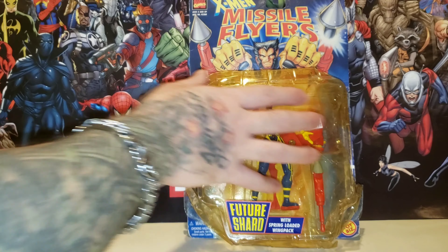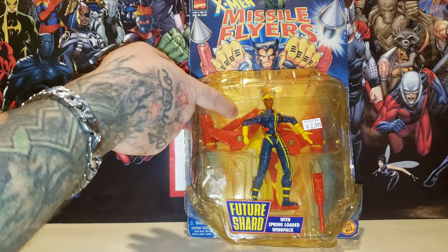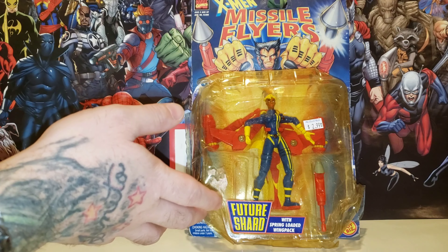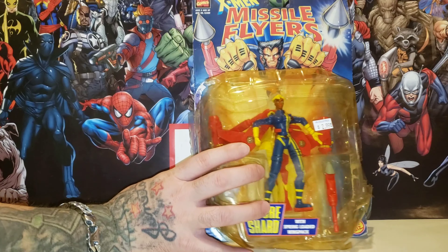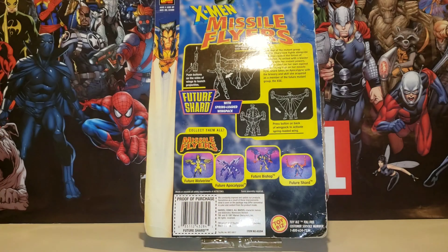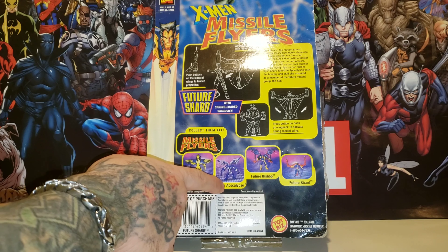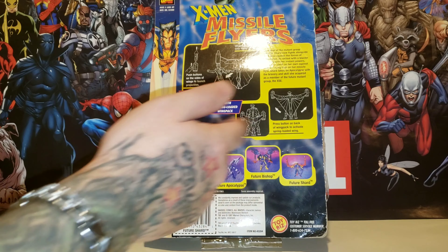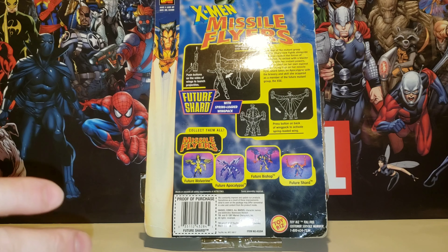I don't know why the plastic part of the figure looks like this. The boxing is really bad — I think maybe it was in a smoke area and got colored that way. Here's the back of the packaging. As you can see, there is Future Wolverine to collect in the series, Future Apocalypse, Future Bishop, and Future Shard, of course. That's the line you could actually collect.